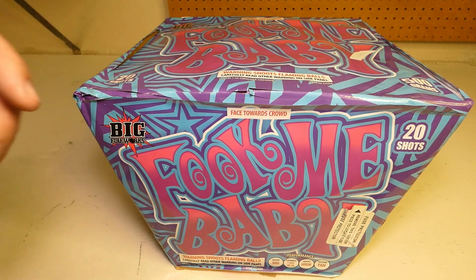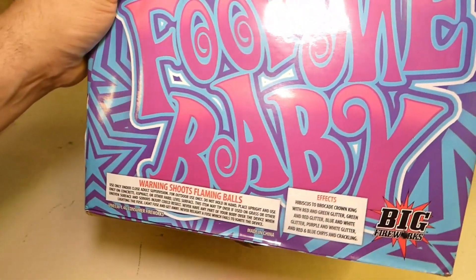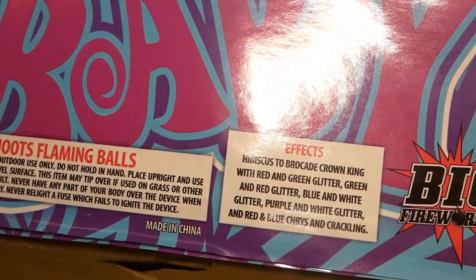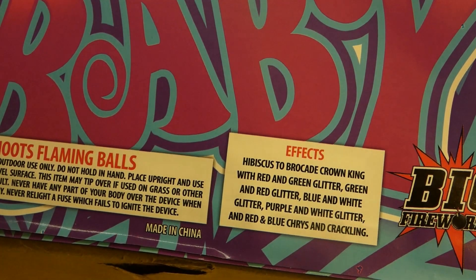Big Fireworks product is really high quality — you guys will see here in the video, that's the reason why I get it. I have not seen this cake yet and I'm really excited to share it with you guys. Here's the performance label if you guys want to pause and get a good little read on that.